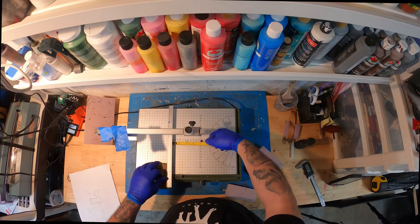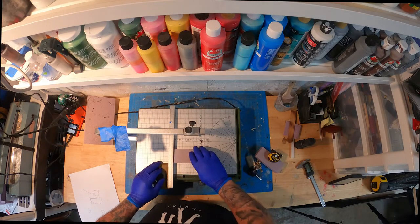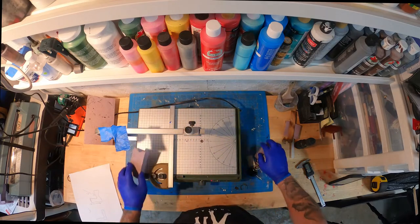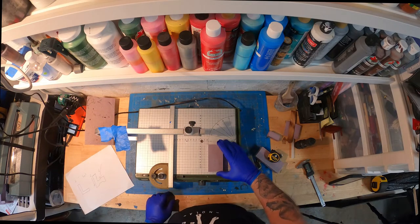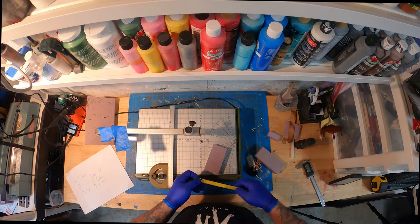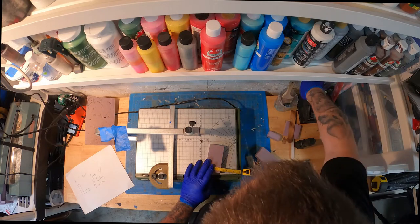Now we're going to do the backboard — the piece you would rest your back against as you sat on the bench. This is going to be five inches by four inches, giving us our back piece. I need to look at my diagram again — sometimes I get lost in my measurements with the distractions. Focus seems to get all mixed around sometimes, but we're just going to double-check a measurement here.